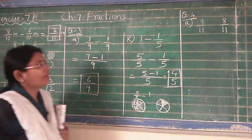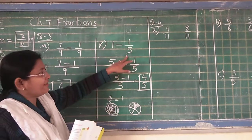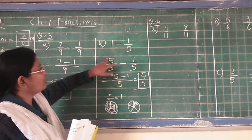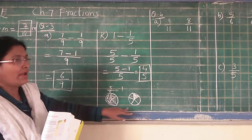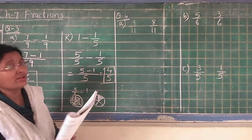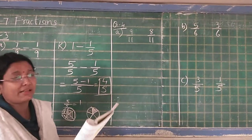5 minus 1 is equal to 4 upon 5. This is your answer. This way, whenever 1 is given, you have to see the other fraction — whatever denominator is given in the other fraction, the same number you have to write in numerator and denominator. Why you have to do like that — I have explained by showing this example. I hope you have understood, and so we will start with our new exercise — application in real life. Here 3 sums I will give you.